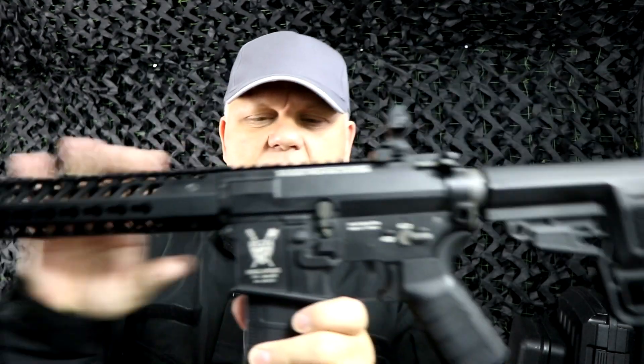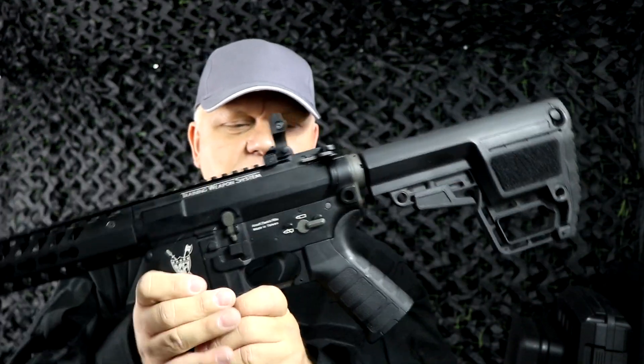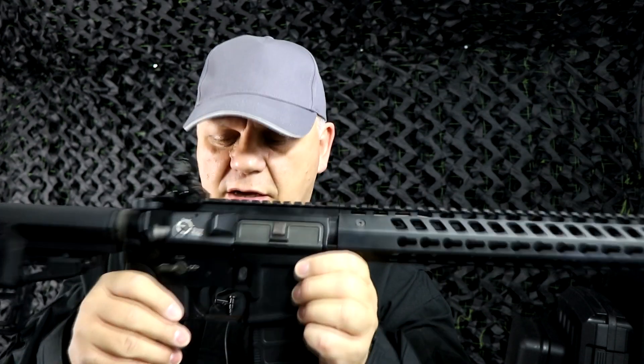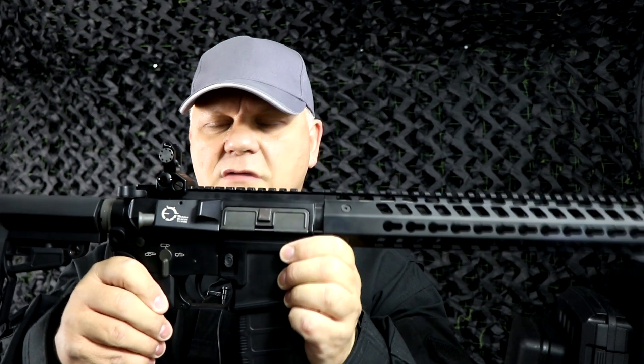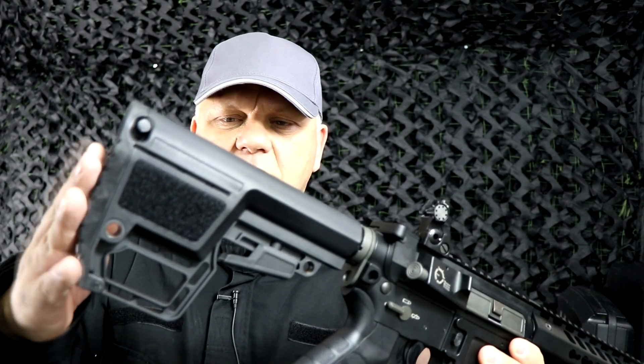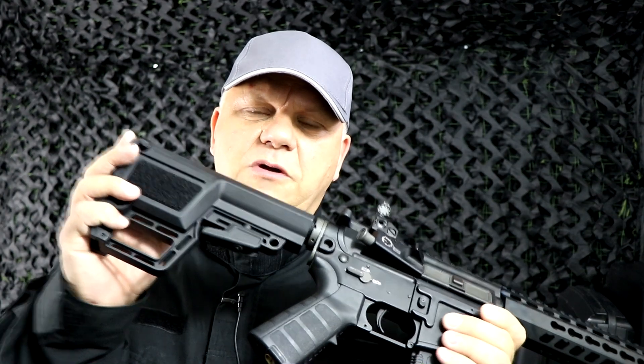The King Arms markings are absolutely spot on, look absolutely great. Great for left and right-handed shooters as you have the selector switch on both sides — safety, single shot, full auto. Really nice.